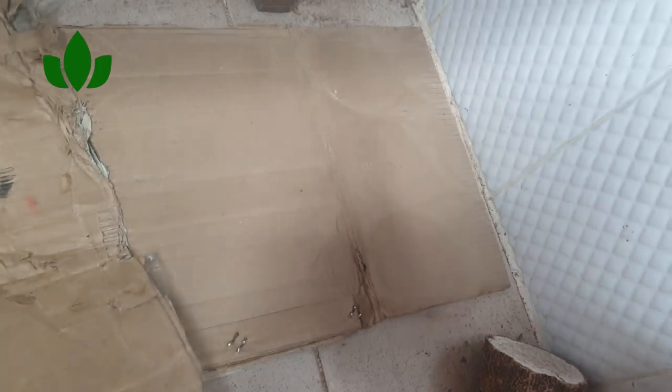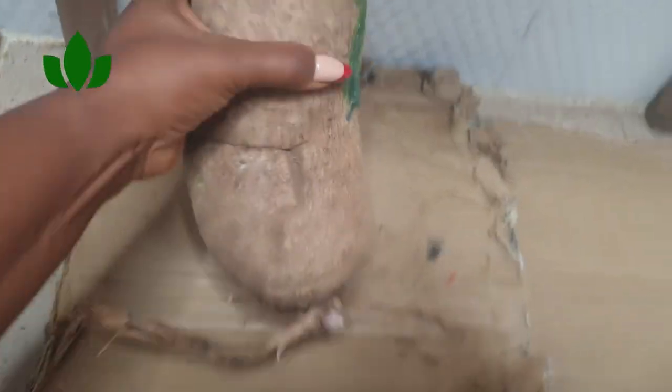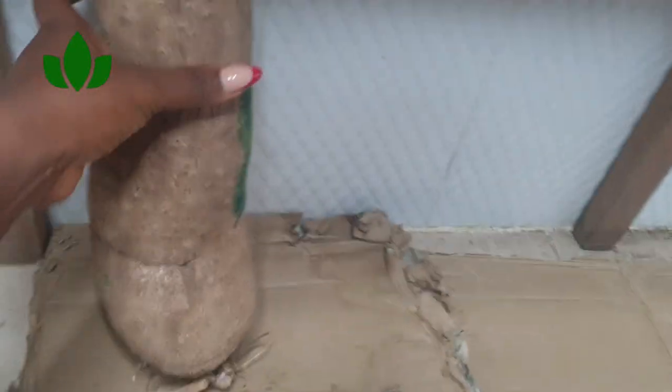Please don't put your yams on the bare floor or on your tiles — it's going to make the yams rot. So look for a used carton or a piece of wood, and then place your yams upside down. That is just it.